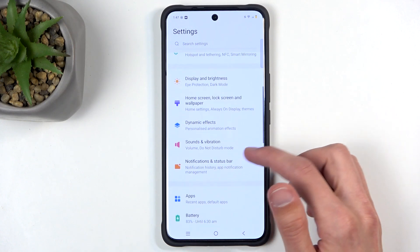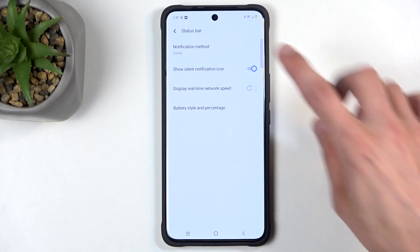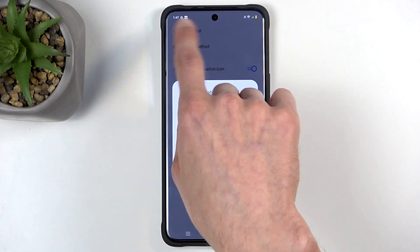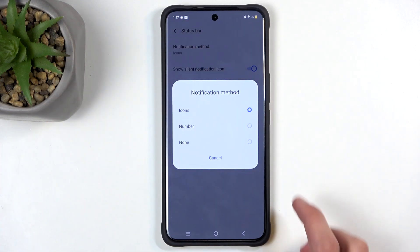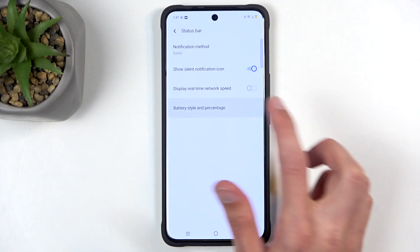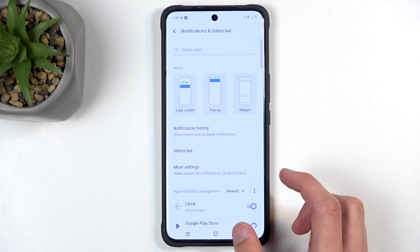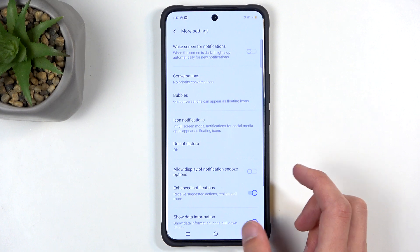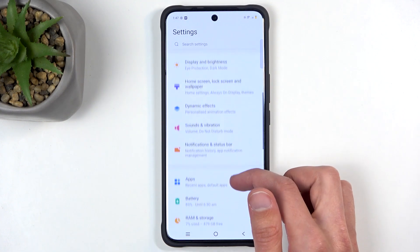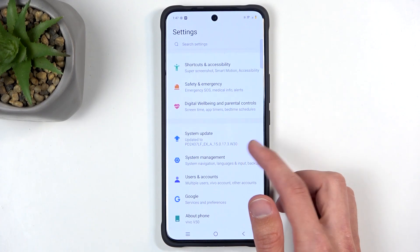Moving further, we have Notifications and Status Bar. In here we have Status Bar — this is a cool option where it allows you to change the status bar notifications. We have Icons; you can change it to Number or None. We should also have the battery percentage option — though it seems we don't have the option to hide icons, which is a bit unfortunate.